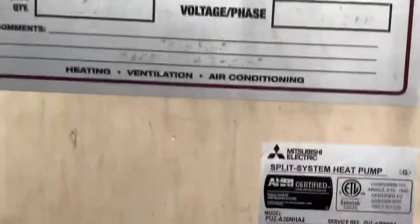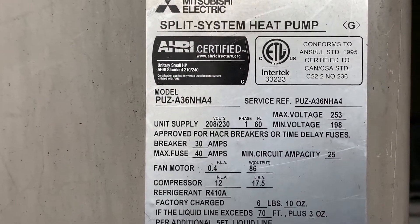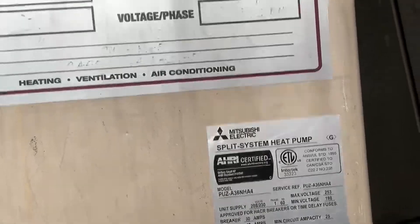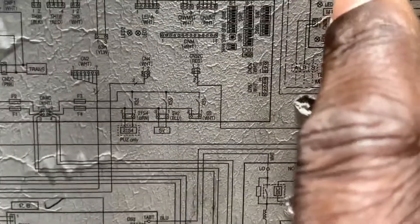Real world, real time. In this case you can see we are PUZ-A36NHA4 — remember that model number. This unit does have the MNET converter board attached to it, this little board right here on the side, so you can hook up your computer to look at your system and see what's going on. But I didn't need that today — it was rather straightforward.